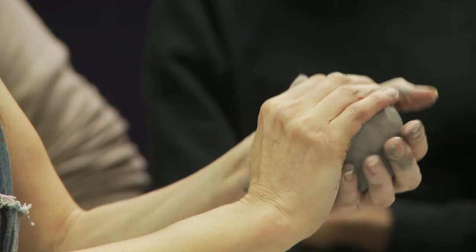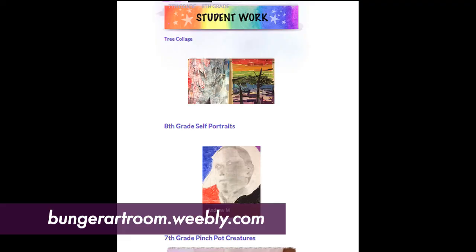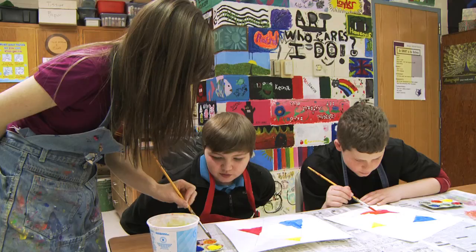The purpose of the website is just another additional opportunity to display student artwork and see what's going on in the classroom. Also, family doesn't always live right here in Waterloo — sometimes people have extended family, grandparents that live in another state, and they could just direct them to the link and they could see their students' artwork.